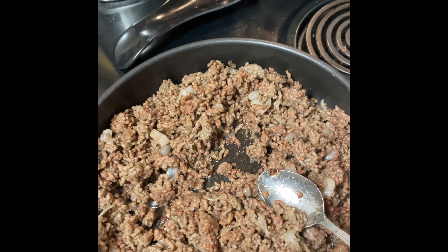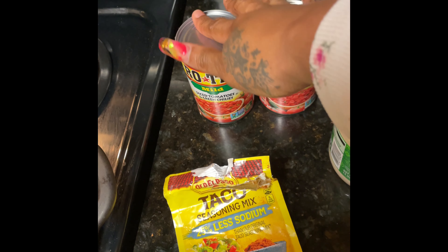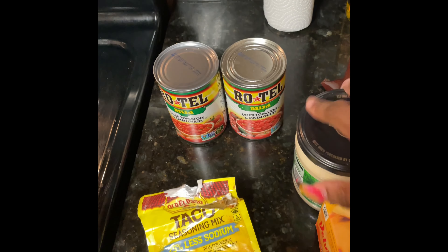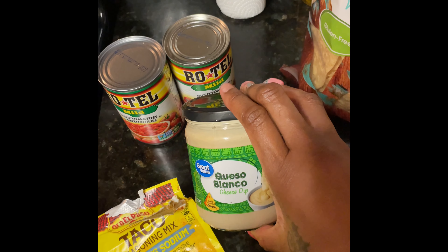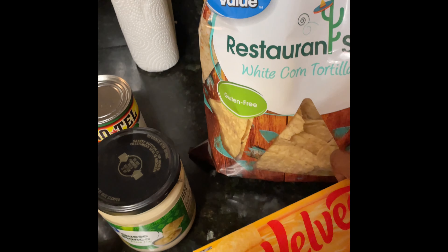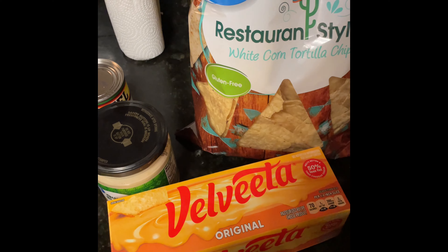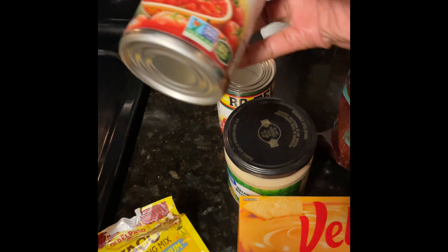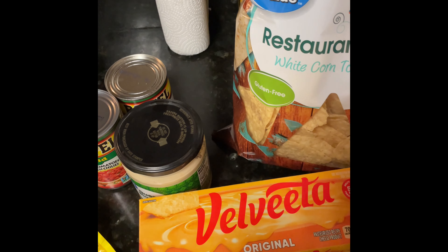From there I got my taco seasoning that I'm gonna add to it. You need your Rotel tomatoes — I use the mild kind and sometimes I do original too. Now this is something that I do add in there: the queso dip, which is bomb y'all, so good. I use these kind of chips, and I got my Velveeta and I'm gonna cut this up in a minute and just put it in the microwave, then add my tomatoes and my meat.